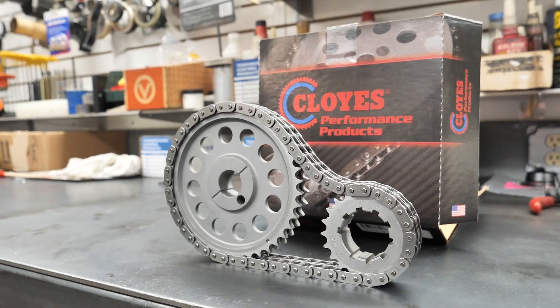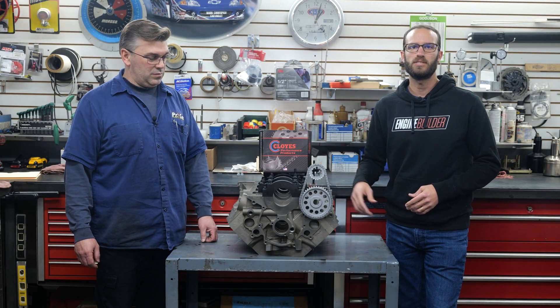This right here is a Cloyes Race Billet True Roller Timing Set for a small block Ford. It features two induction heat-treated billet steel sprockets — one for the crank and one for the cam — and both are machined at Cloyes on state-of-the-art CNC equipment.